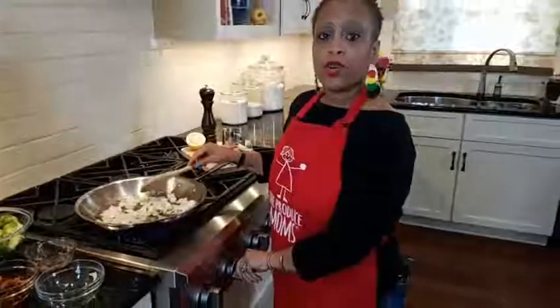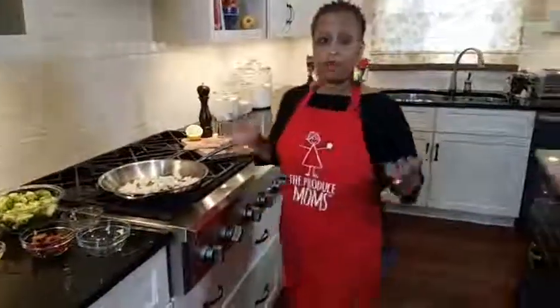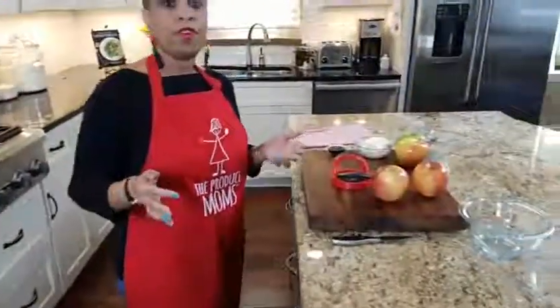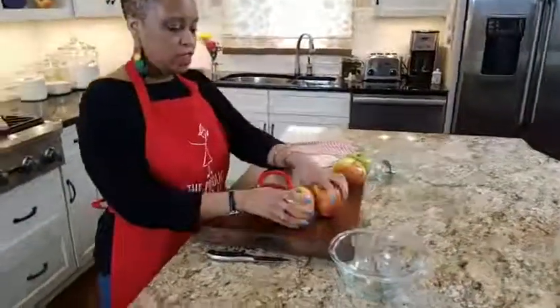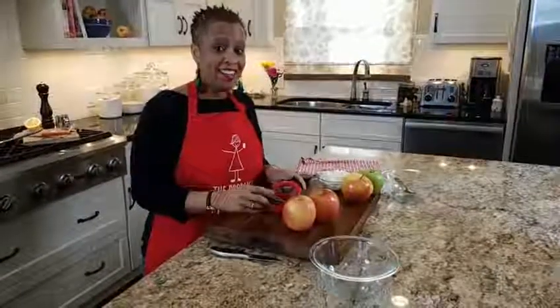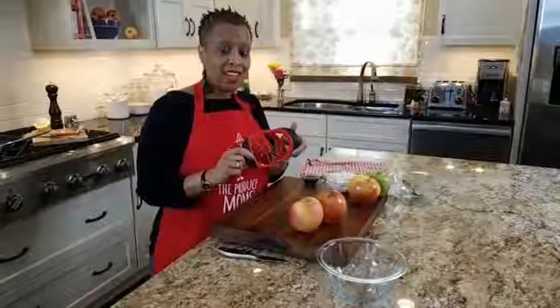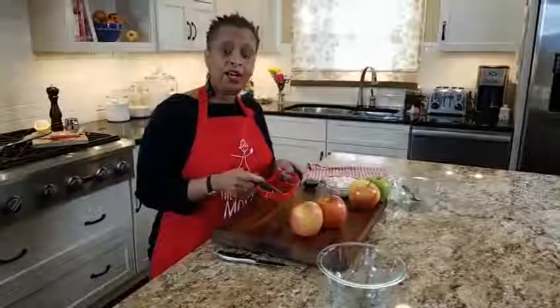While that's cooking, we are going to chop up our apples. Brussels sprouts and apples — what a perfect way to get fresh produce into your diet. We've got two delicious apples right here. And while I have you here, we're giving away an apple corer. Comment the word 'sweet' in the comments and you'll be entered to win.